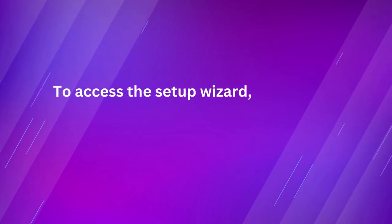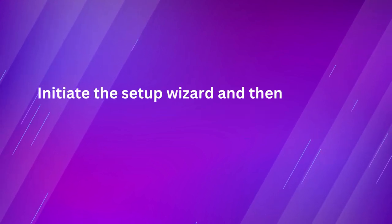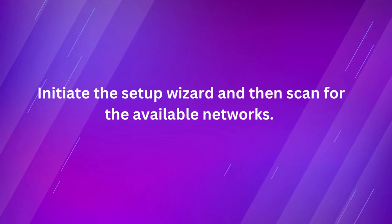To access the Setup Wizard, enter the default password admin. Initiate the Setup Wizard and then scan for the available networks.